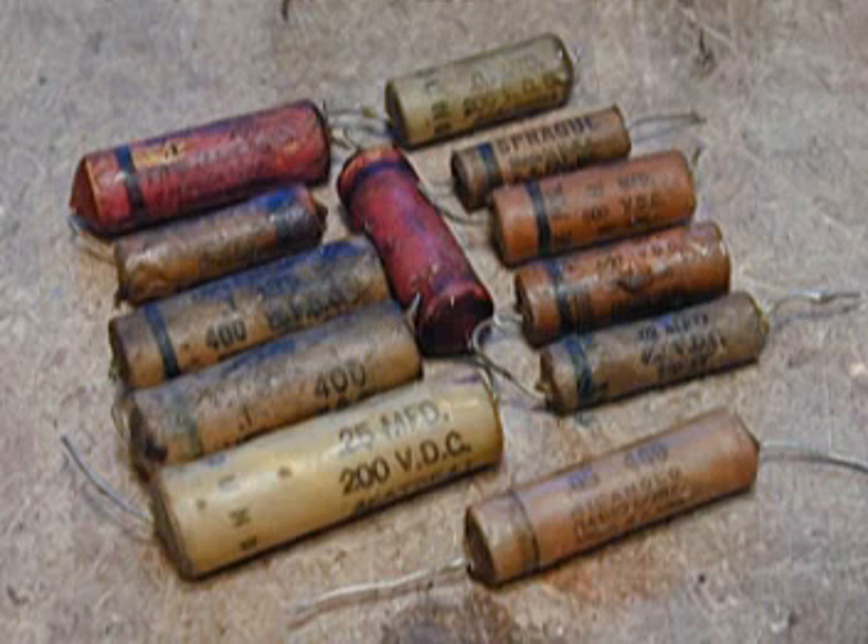The problems start because these old paper capacitors are among the first things to break down inside your old radio. And once they break down, they don't filter very well anymore, and that results in hum.